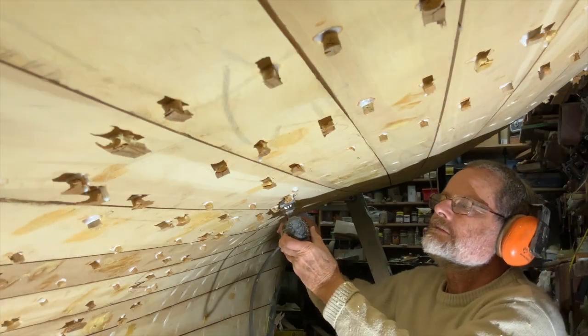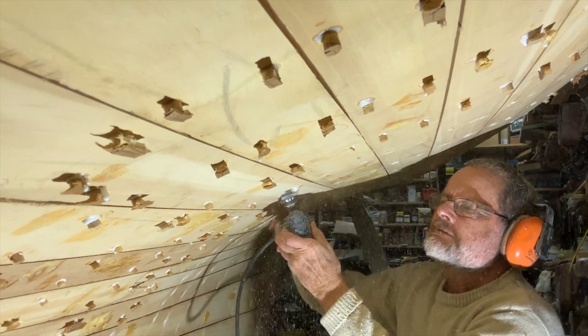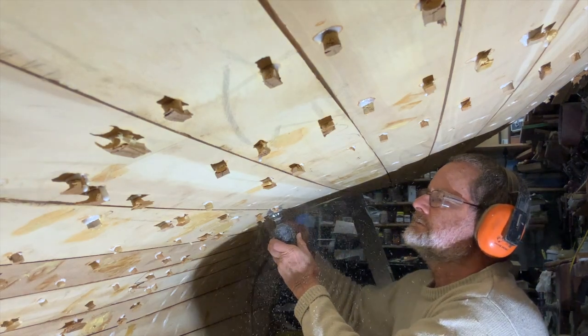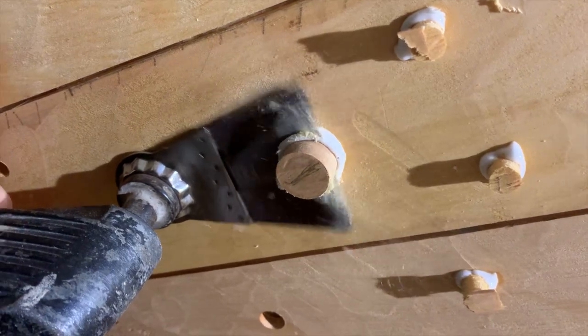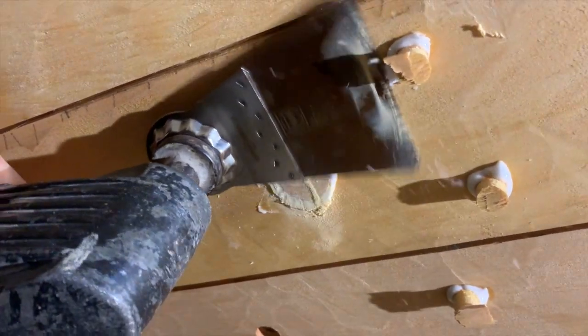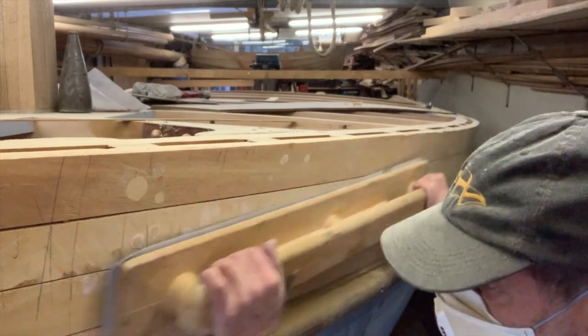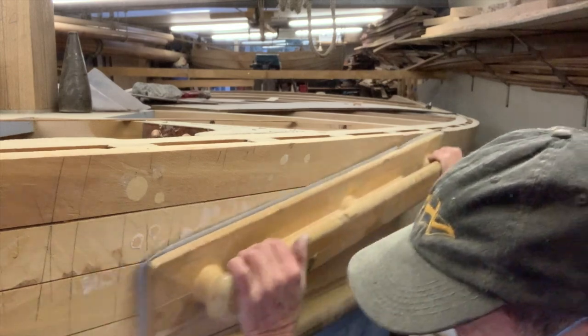Once the glue is dry, cut the plugs off with a flush-cutting saw. If there are just a few to do, you can chisel them, but you have to make several cuts to check that the grain is not going to tear out, so it's a bit slower. Sand them down as part of the fairing process. Next episode we will get stuck into the fairing.